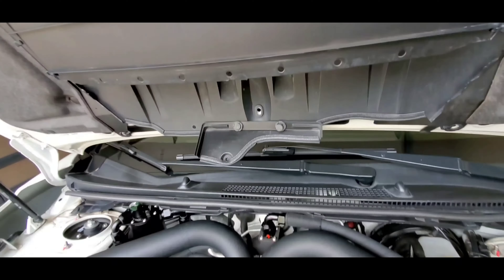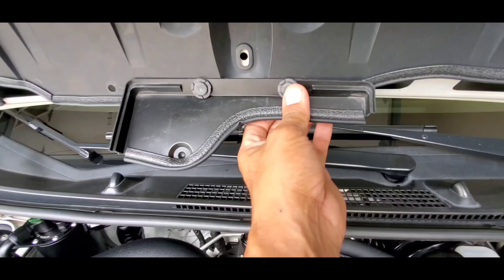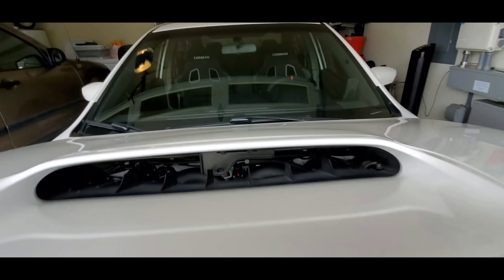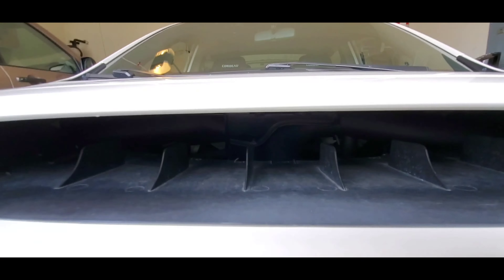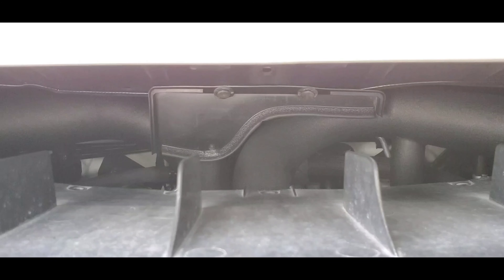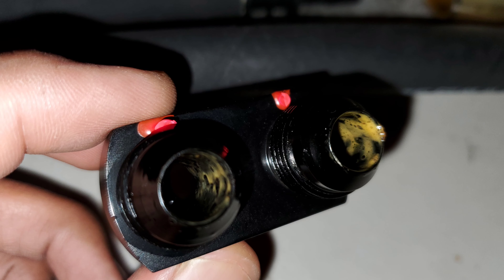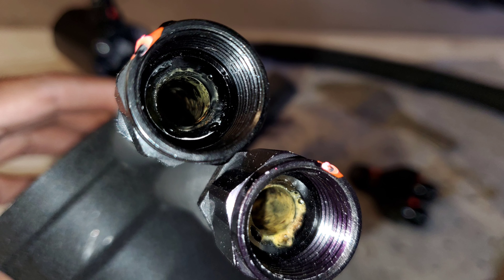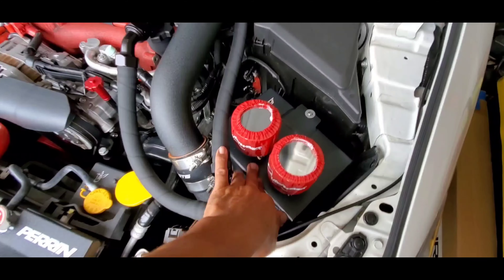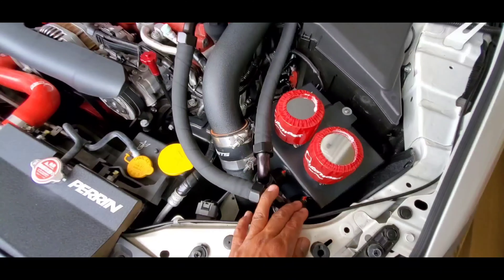I also put a block-off plate here to keep the oil control valve from getting cooled by incoming air. When I last disassembled it I found all kinds of cheese, sludge, and milky residue because of the cold air. Now it's staying warm. I'm trying to keep all these hoses warm to minimize the temperature differential so sludging and water won't collect as much as possible.